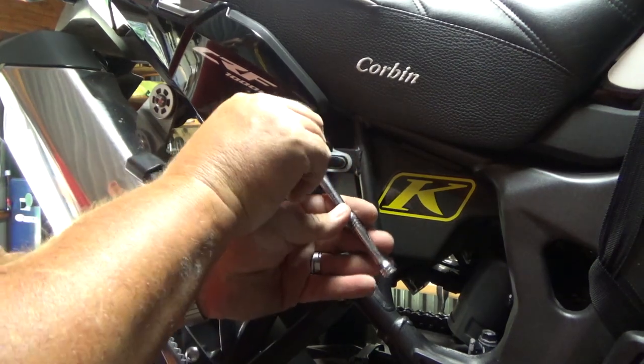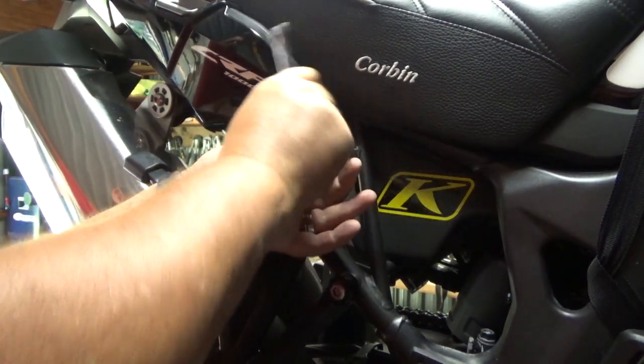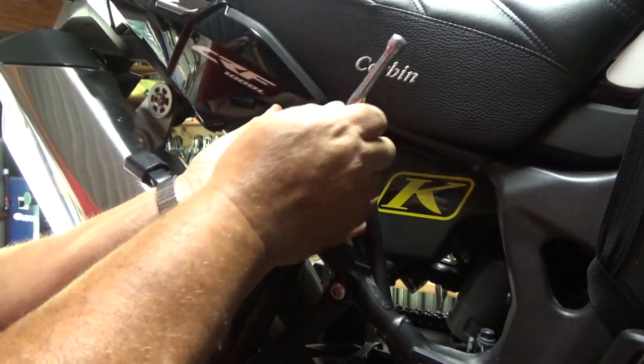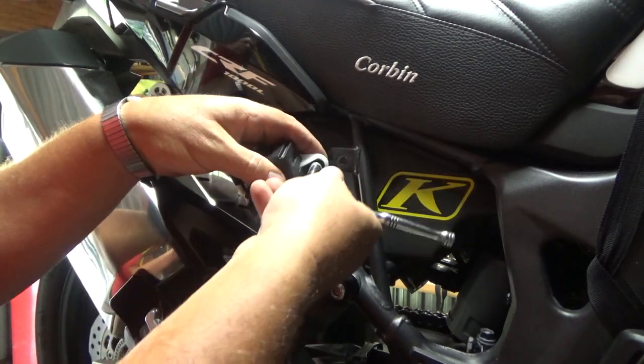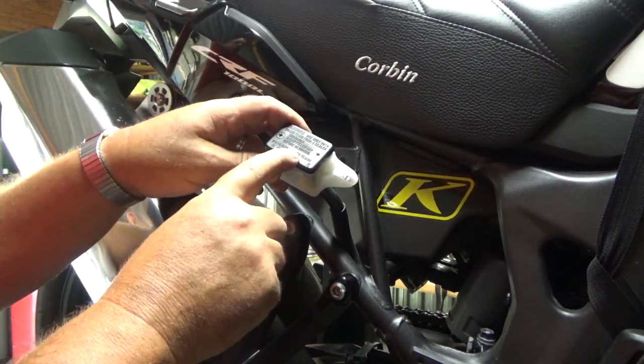I'm going to need an 8mm wrench to remove this. Even if you don't have this cover, you still want to remove it so you can easily get to the screws on top of the reservoir to take the top off. There are two Phillips screws right here.